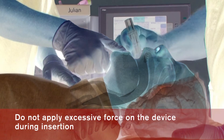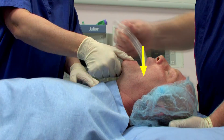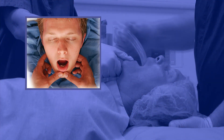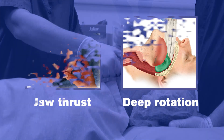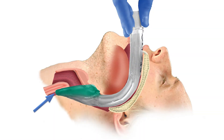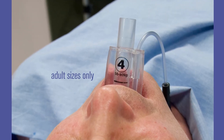Do not apply excessive force on the device during insertion. It is not necessary to insert fingers or thumbs into the patient's mouth during the process of insertion. If there is early resistance during insertion, a jaw thrust or insertion with deep rotation is recommended. When inserted to a definitive resistance, the tip of the iGel should be located into the upper esophageal opening and the cuff should be located against the laryngeal framework. The incisors should be resting on the integral bite block.